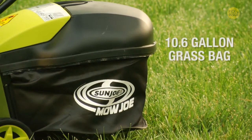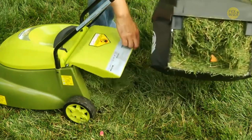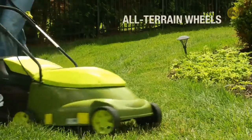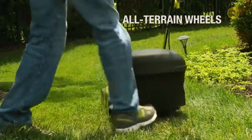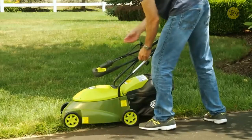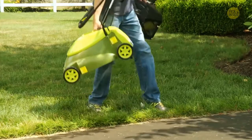Its 10.6-gallon hard-top rear bag conveniently collects grass clippings and detaches easily for quick disposal. Its rugged all-terrain wheels make it easy to maneuver in and out of tight spaces. When you're done mowing, the handles on the Mojo can be collapsed so you can neatly store it without taking up much space in your garage or shed.